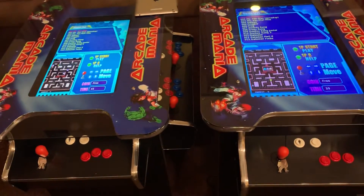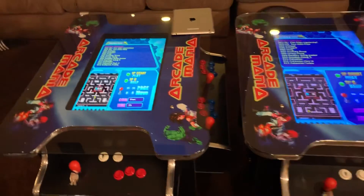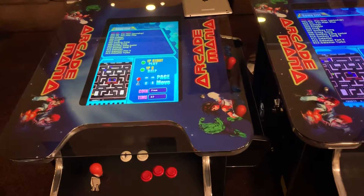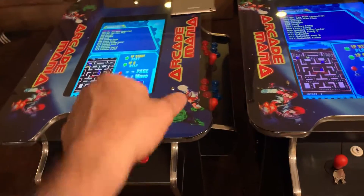We are going to demonstrate the size difference between a 22-inch screen — which is really big — versus the standard 19-inch that most sellers are selling. We have a 22-inch over here.